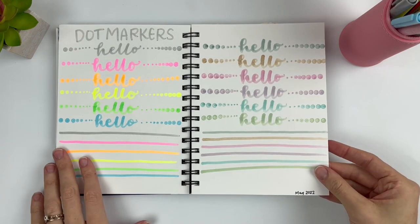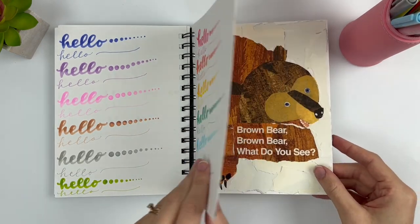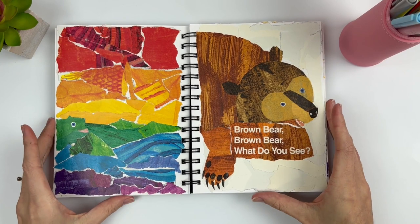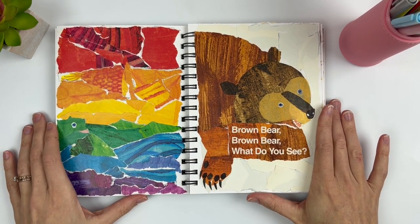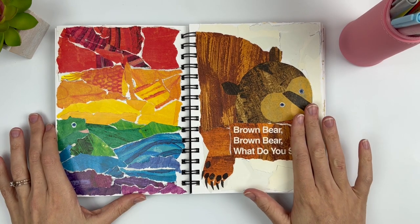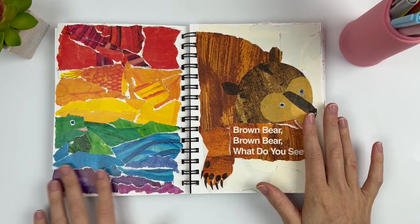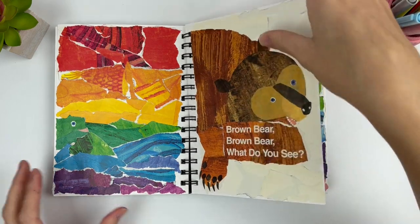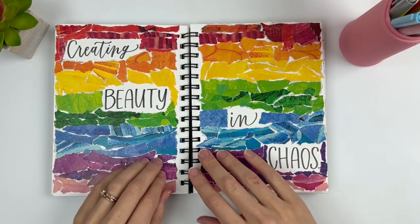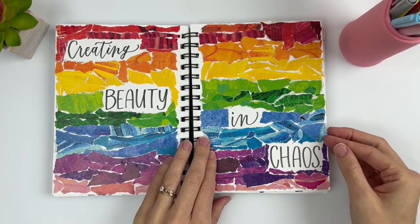Here I was experimenting with the new dot markers. And then this one I do have a video specifically about — my daughter ripped up some of her books and I was really sad, especially this one which was one of my favorites. However it turned out to be such a cool thing because this book has all of the colors, so I was able to make some really cool pages. That's where this one came from — 'creating beauty in chaos' — all I did was rip up the pages more and piece the colors together however they would fit.